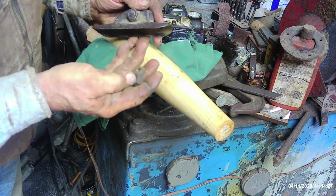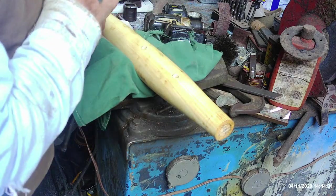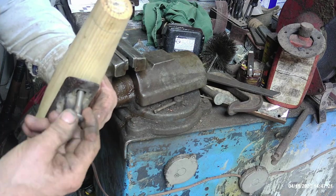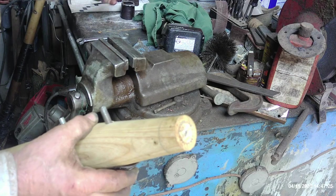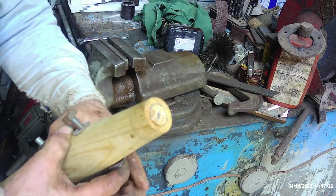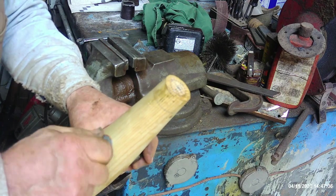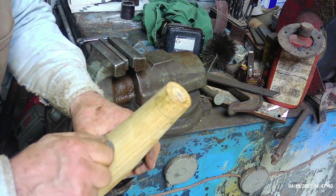So let's take a look. I got the threads dressed up a little bit. I slide that old carriage bolt in, put a flat washer on. Now a standard wrench for a square nut is bigger than a standard wrench for a hex. A three-eighths standard wrench is nine-sixteenths; a three-eighths square head is five-eighths.